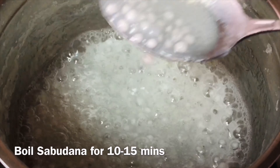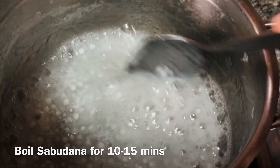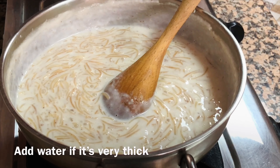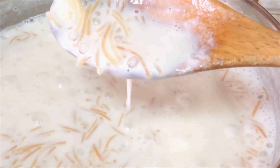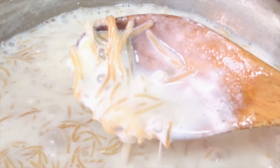Cook the sabudana until it is very soft and the pearls are a little transparent. Now you can add the sabudana. You can add a little water if it's very thick. This is the right consistency — you can see the sabudana is transparent, so it's cooked well.